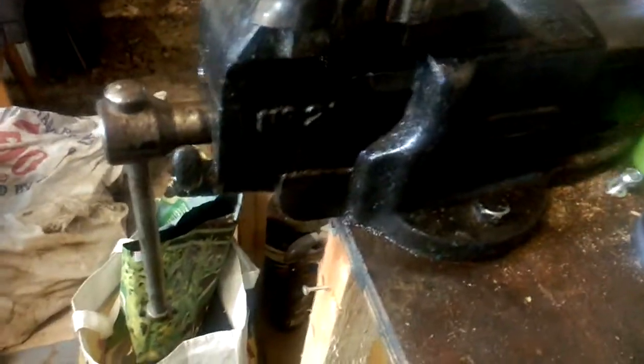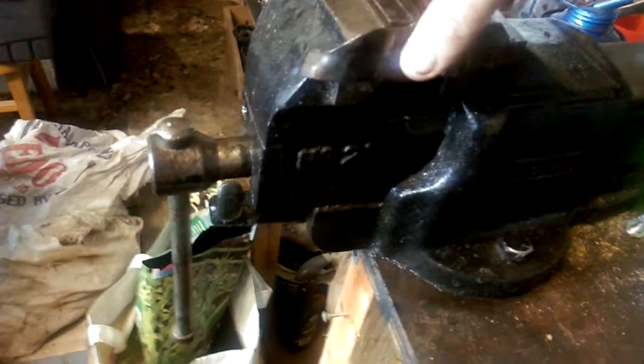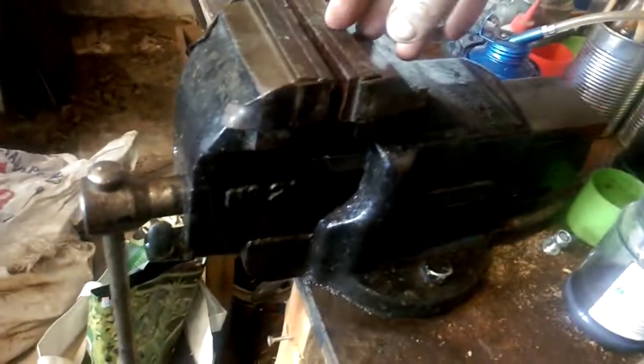Over here is my kind of go-to vice. This is another Record vice - this is a number 21. They've all got different numbers which signifies the different models and certain features. This one again has got the quick release mechanism, and I think it's four-inch jaws on this one.